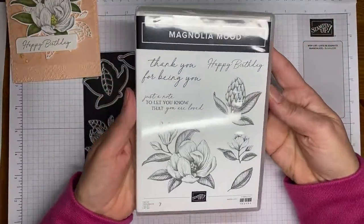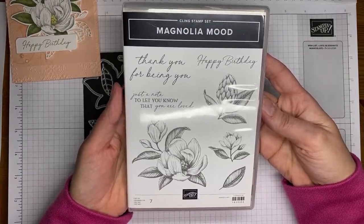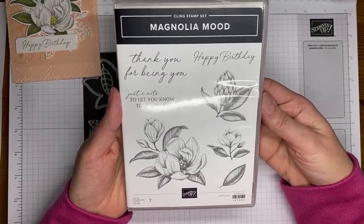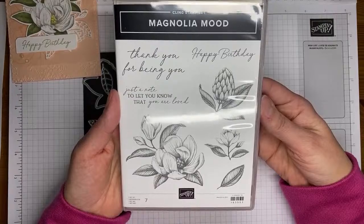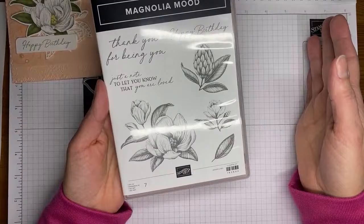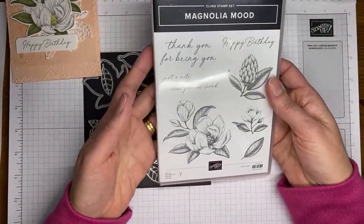This is the Magnolia Mood Stamp Set, and it is one of the online exclusives from Stampin' Up, meaning that it is not in any catalog — it's out in the online store. You can purchase it on any type of order, but just know that things in the online exclusives kind of come and go, so if you see an item you like and it's in stock, grab it so you don't miss out.